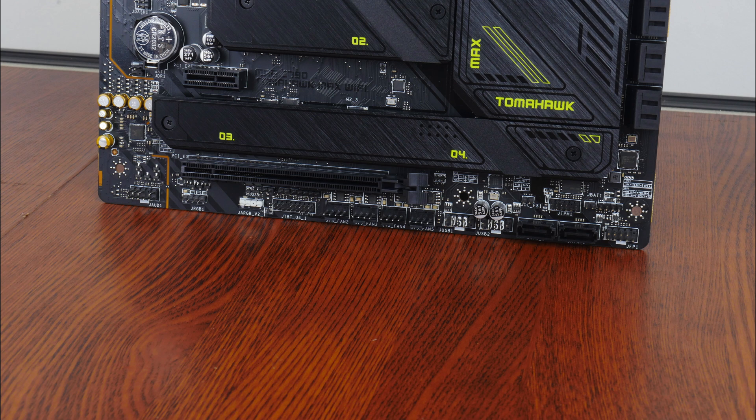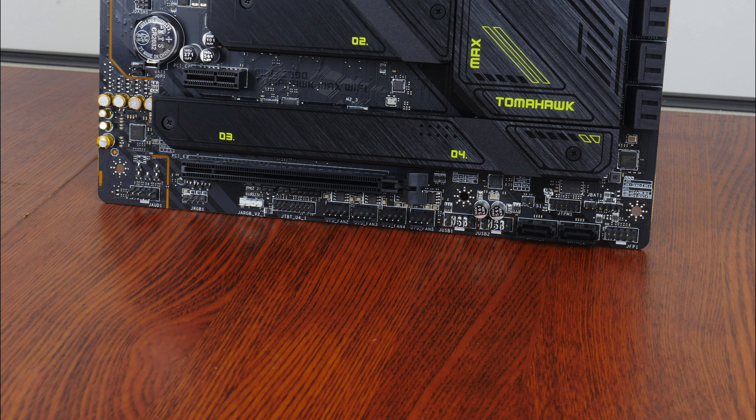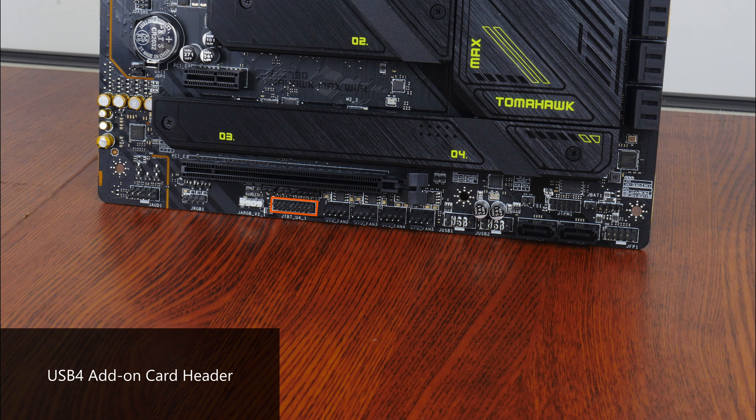While still on the topic of front panel USB connectivity, the bottom edge of the board houses two USB 2.0 front panel headers, with each header providing support for up to 2 USB 2.0 Type-A ports. Moving on to some of the special features, we get a USB 4 expansion card header that is to be hooked up to an optional USB 4 PCIe expansion card that supports up to 100 watts of power delivery, sold separately by MSI. We do also get a Safe Boot header that allows end users to boot with default BIOS settings while lowering the CPU's PCIe operation mode, which is a great feature for overclocking purposes.